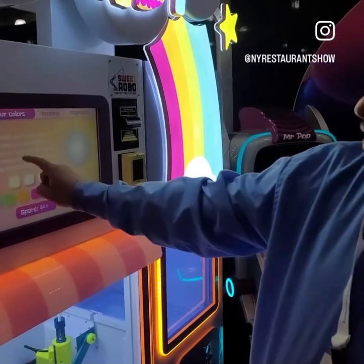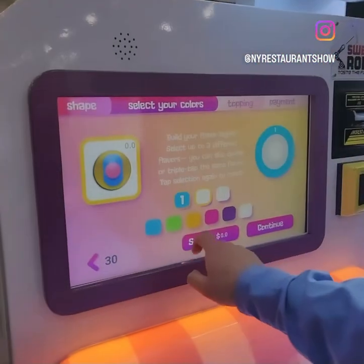Let's do it. Cotton candy. So we can choose up to three different colors. So let's do blue, yellow, pink.